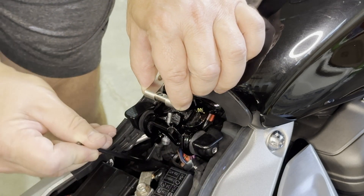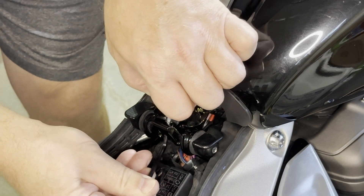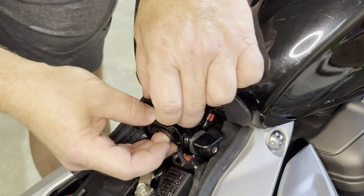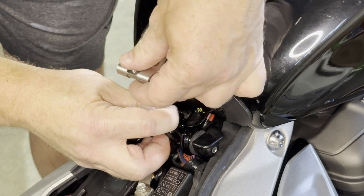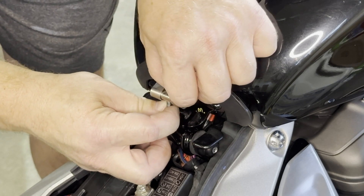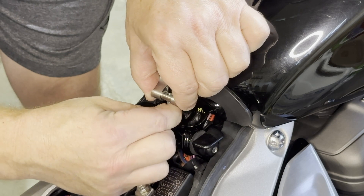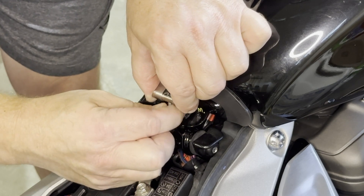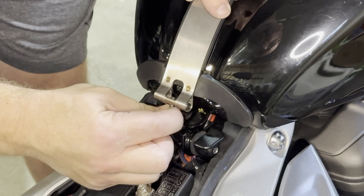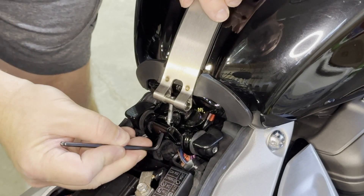This may take some finagling — the screw wants to fall down. You might actually have to start it by using your fingers to start the threading. I got it in right, and then use the Allen wrench to tighten the threading the rest of the way.